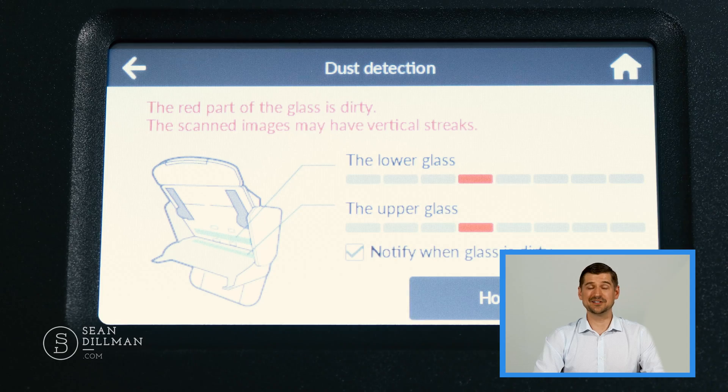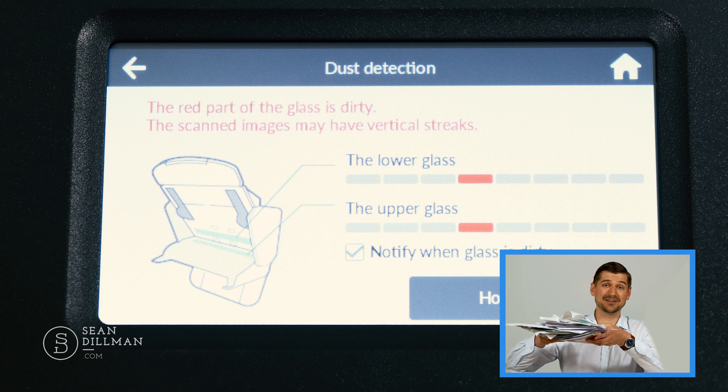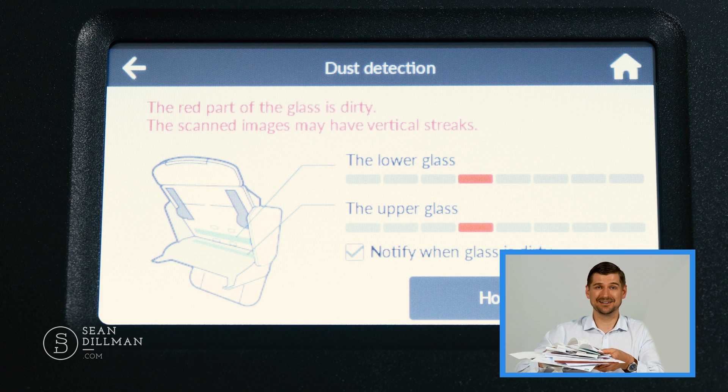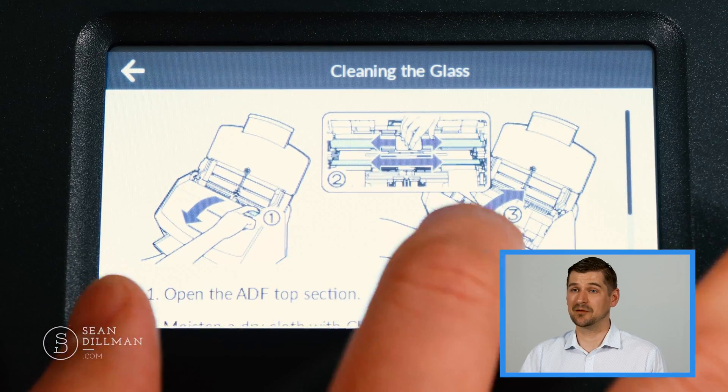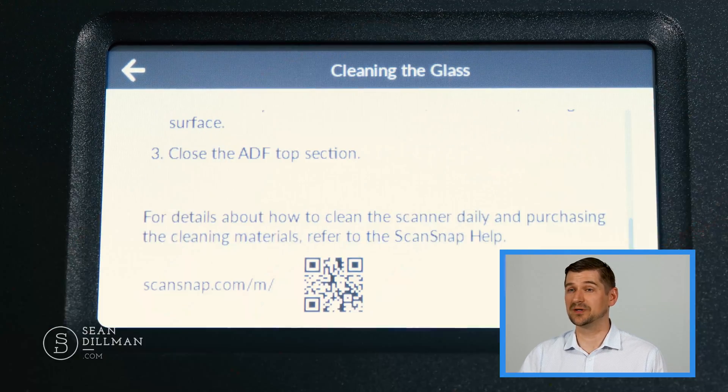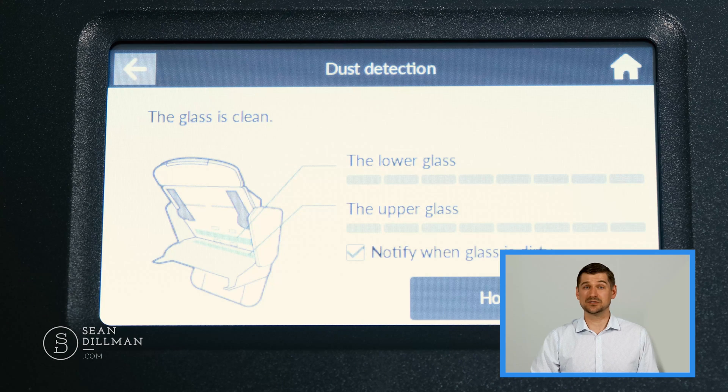Another feature I stumbled upon while testing this unit was the dust detection feature. While scanning some older pieces of paper, the dust detection screen came up and walked me through the process of opening the cover and cleaning the glass with a cloth. Once I finished cleaning I closed the cover and the unit told me that the glass was clean. Although this is a small feature, it's this kind of attention to detail that I think has earned Fujitsu the reputation for quality and reliability.